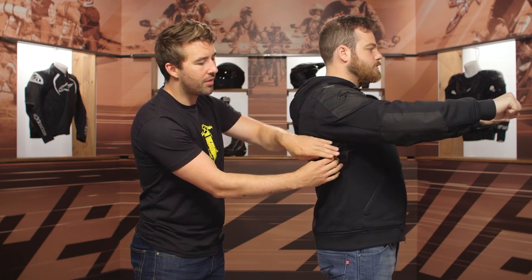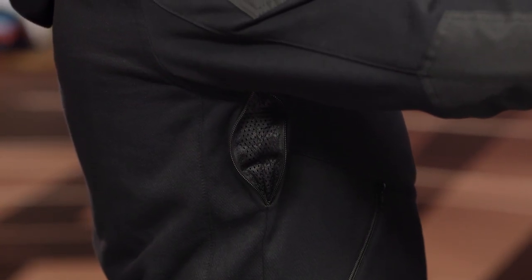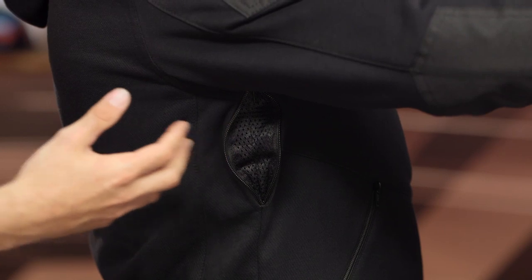One detail that I really like is underneath the pit here, you do have this exhaust vent. This is nice because it is going to help that warm air escape. You do tend to build heat here, so it's nice to have that incorporated even with this hoodie.